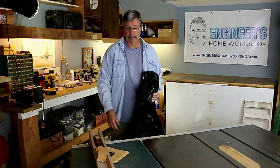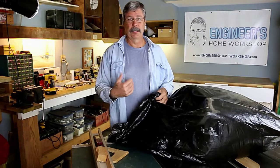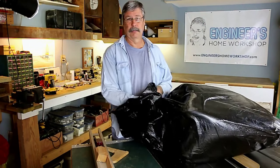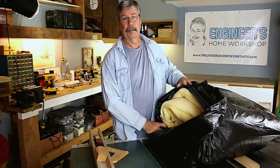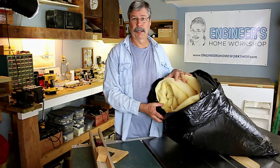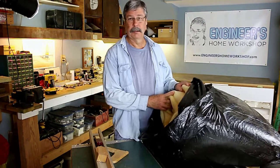I'll use an example from my own shop. I have bulky items, and since I have a home shop like most of you watching, you don't have a whole lot of storage. I have a bunch of foam padding but I don't use it very often. It's a little pricey so I don't want to throw it away — I want to save it for when I need it, which might be a year or two.